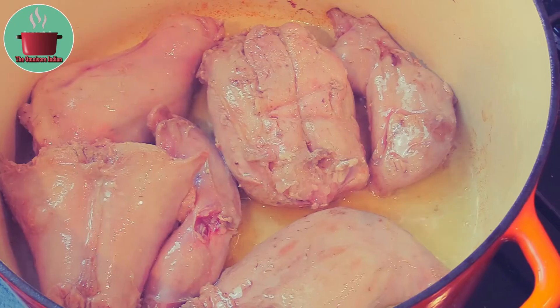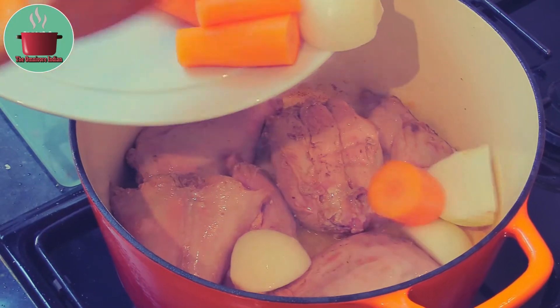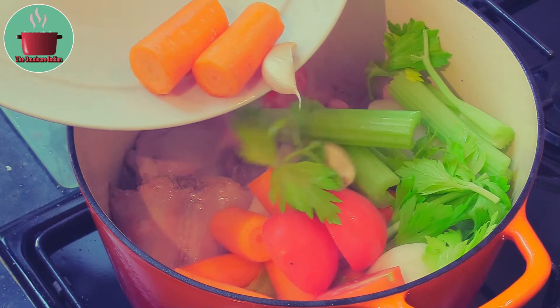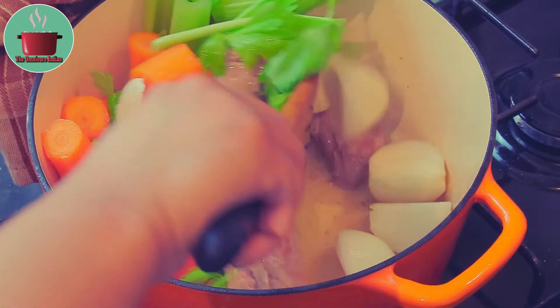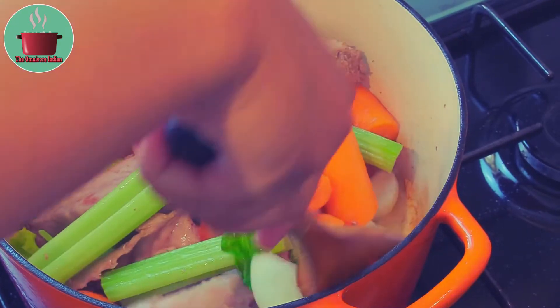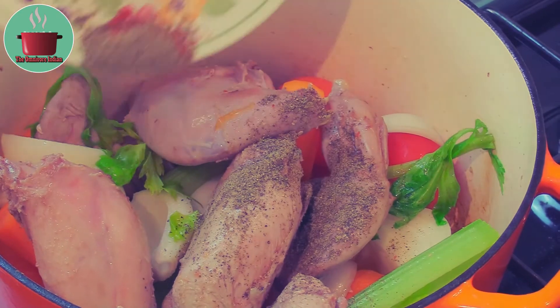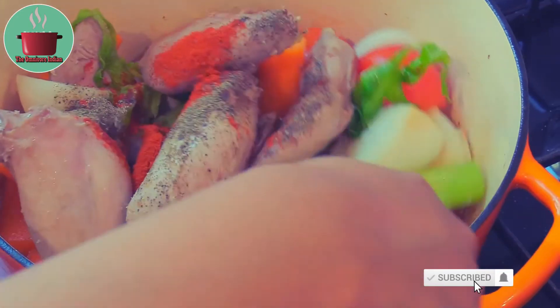Then add the diced vegetables into the pot and give it a good stir. Then add the paprika and pepper powder into the pot and mix them in.